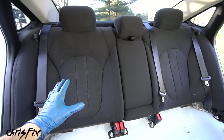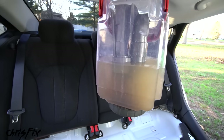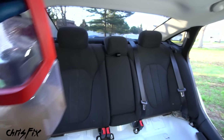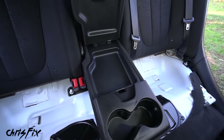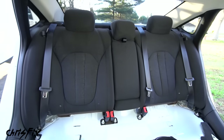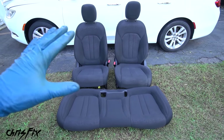Look at how good this came out. Even though the outside didn't seem that dirty, check out what we pulled out - that is definitely dirty water. Not only is it clean on the outside, but clean on the inside and protected so that future spills will come right off. That's how you clean cloth seats - they came out amazing.